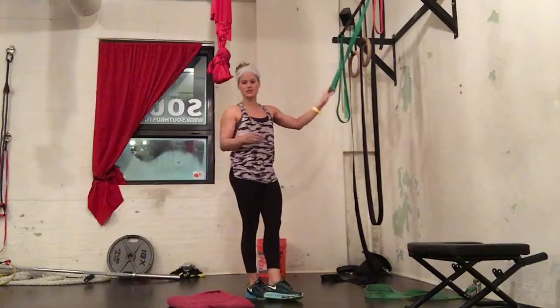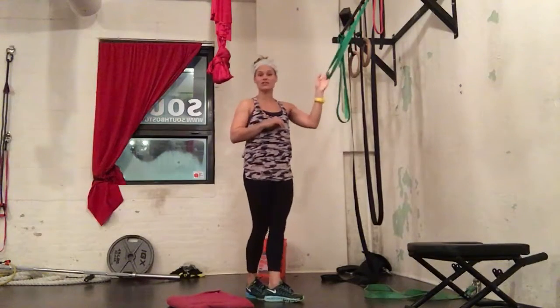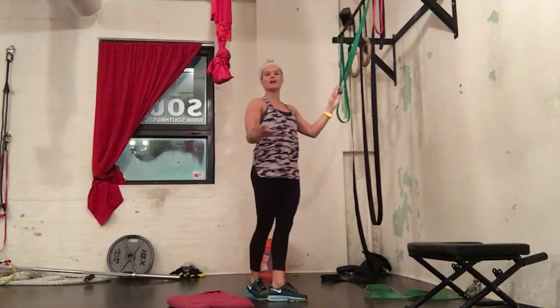We're performing a half kneeling rowing variation. This exercise is great, especially for women. We need a lot more pulling than we need pushing. We want to get strong in our upper bodies.